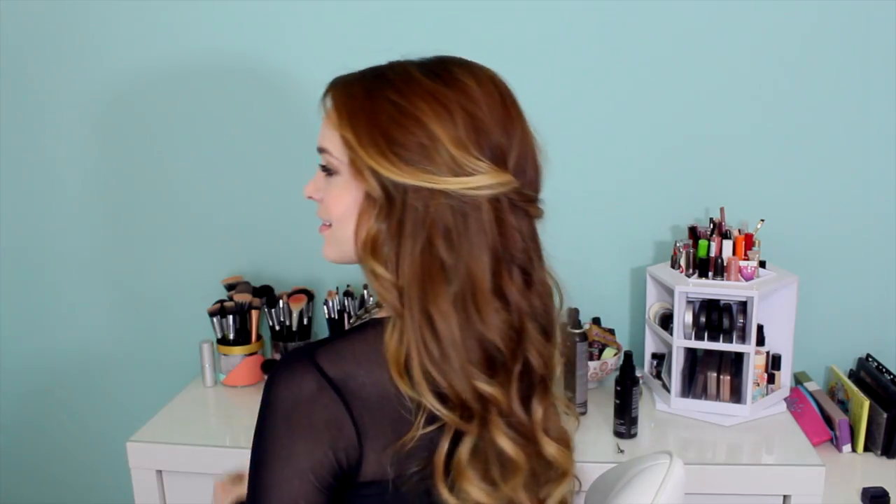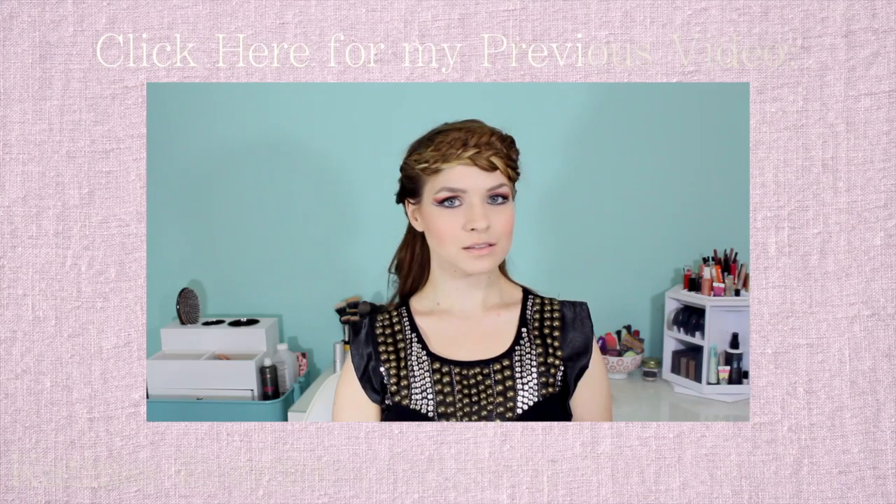Once that's done, your entire hairstyle is done! I hope you guys like this. You can definitely wear it to a holiday party, or maybe just out shopping with friends this holiday season. I hope you guys love it. Make sure to send me pictures if you try it out, and I'll see you in my next video.